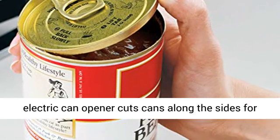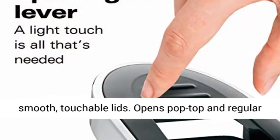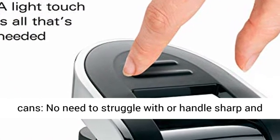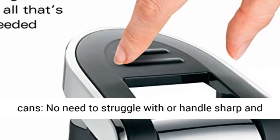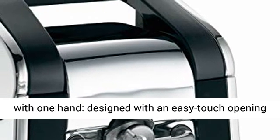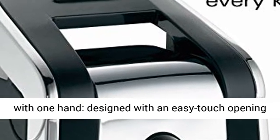Eliminates sharp lid edges. This electric can opener cuts cans along the sides for smooth, touchable lids. Opens pop-top and regular cans. No need to struggle with or handle sharp and messy pop-top lids any longer.